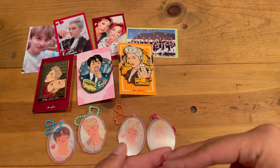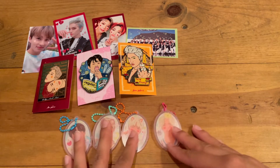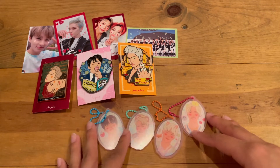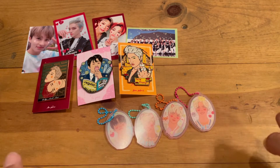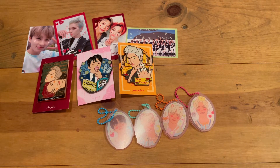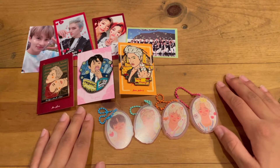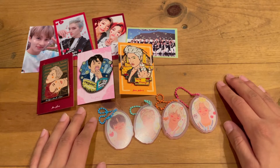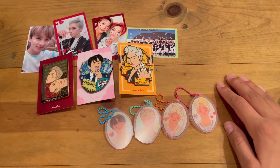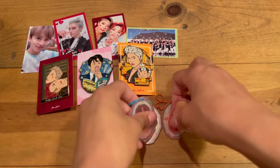I was trying to get Mark, Taehyung, Jeno, Haechan for my friends. I hope that they will restock and I'm gonna try my best to get Mark, Haechan, and all the members that my friends wanted. But for now we did get these cuties and I do love all the members, so I was happy to have been able to get any of them because they all sold out in the end.